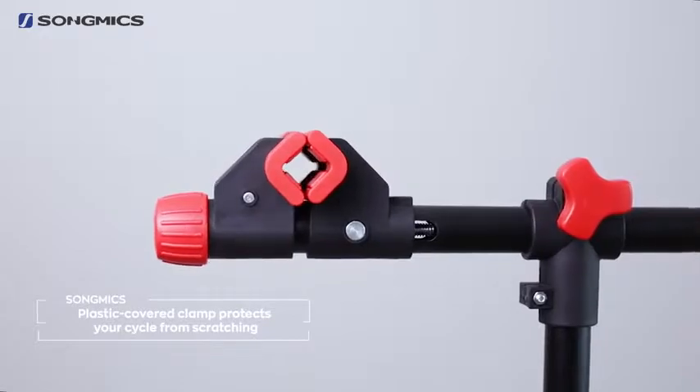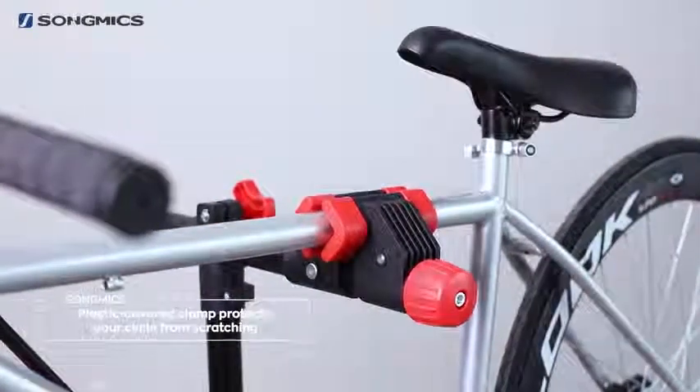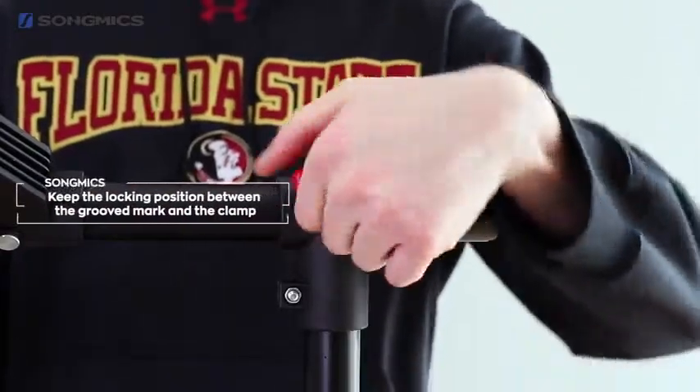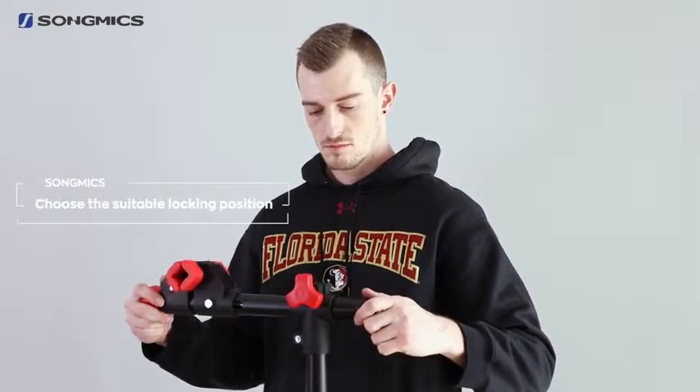Take a closer look at the hold-down clamp. It's plastic-covered so it won't scratch your bike. The clamping range is 25 to 40 mm and it can rotate 360 degrees. You can find the perfect position for any parts that need to be fixed.